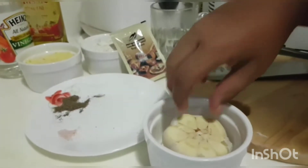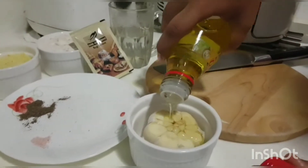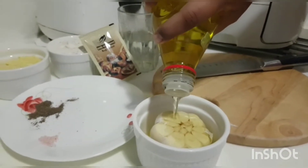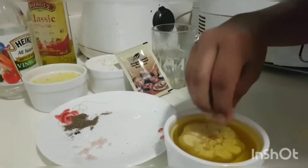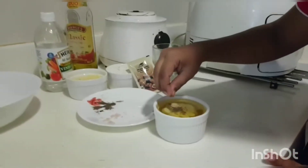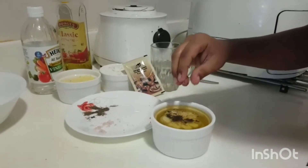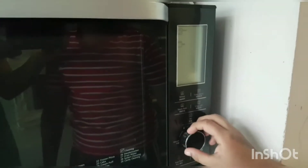Put the garlic into a bowl and soak it in olive oil. We season the garlic with salt and pepper. Then we put it in the oven and bake at 200 degrees Celsius for 40 minutes.